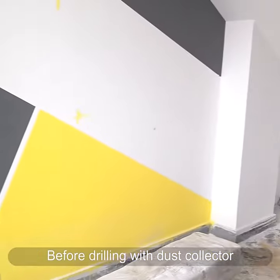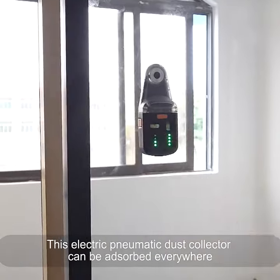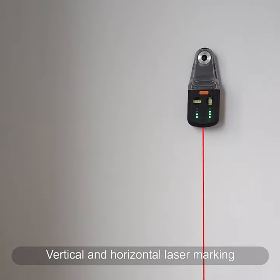After using this electric air suction dust collector, the floor and walls are clean and tidy. This dust collector can be adsorbed on any plane, and its working noise is very low.